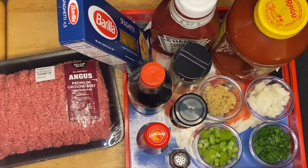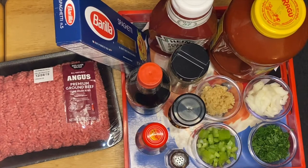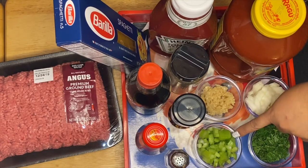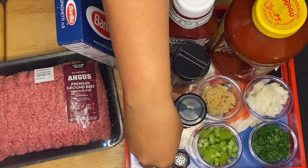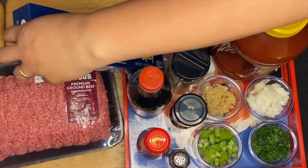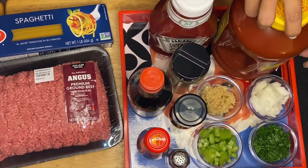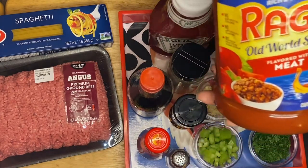Welcome to my channel, this is Anna. We're going to make spaghetti today. Here are the ingredients: I have garlic, onion, parsley, celery, oyster sauce, soy sauce, ketchup, and the spaghetti sauce right here.